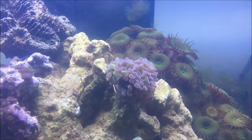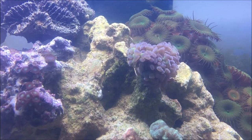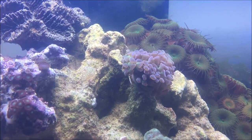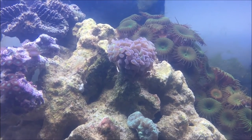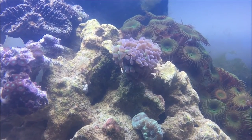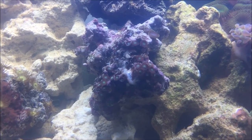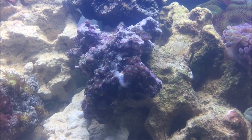These here are cotton candy hammer corals — they're neon green and purple, kind of like an opal to be honest. I love them, they look so good. They're a little closed up right now but with good flow they look pretty awesome. Here we have my green colony polyp zoas — they're green on the inside and purple on the rim.